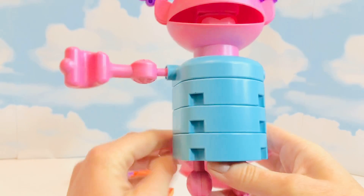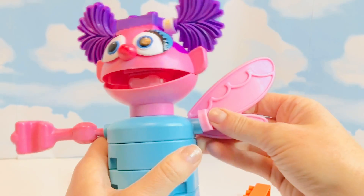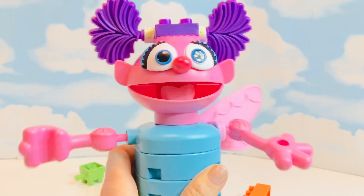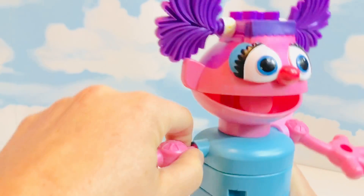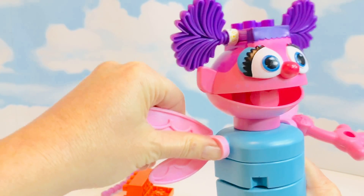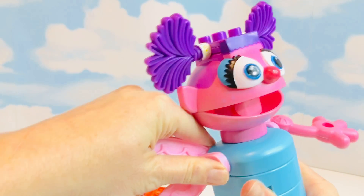I think this is the wing that goes on this side — yes! Now we can put her arm on. I'll need to take her right arm off and put the wing on there. Now she can fly!